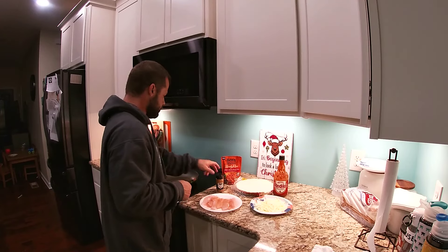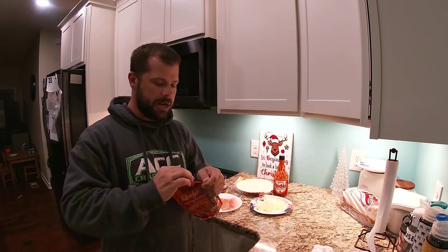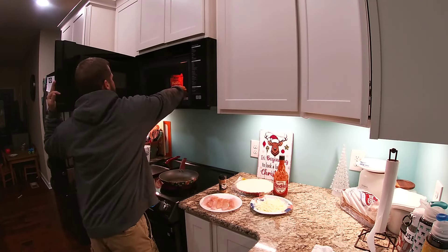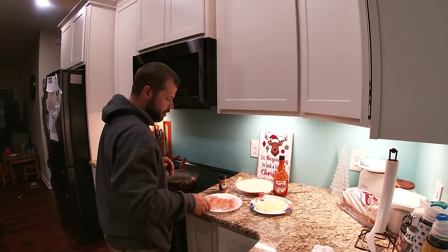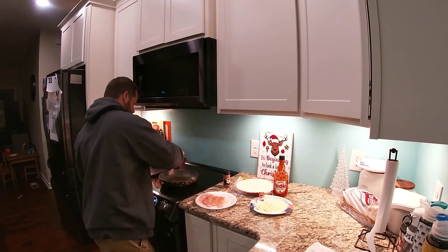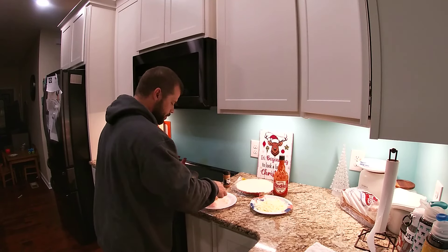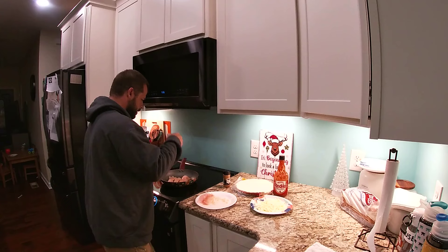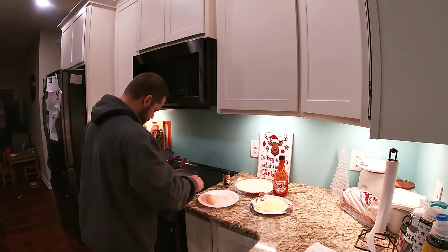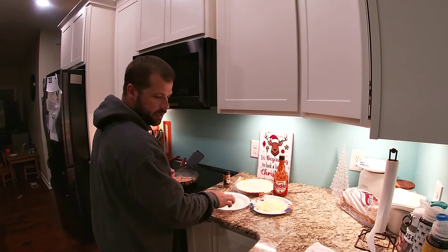Don't forget the sweet tea — you gotta have the sweet tea if you're in the kitchen cooking. For the Ben's rice, you open up each side about an inch just enough to vent it, then pop that in the microwave for 90 seconds. We'll hit that in a minute. Now I'm gonna take those fillets and lay them right in there — doesn't take much on these fillets. Turn that down a little bit, we're a little warm on the pan. Got them all in there, looking good.